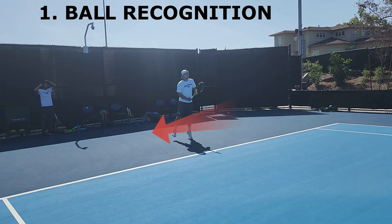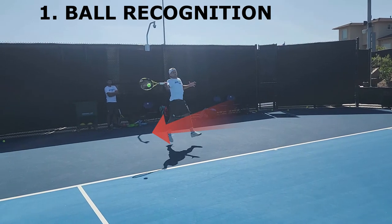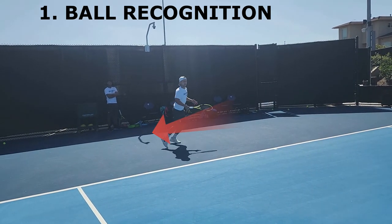The first step is to have the player recognize the pace and the direction of the incoming ball in order to set the feet properly to execute a power to power forehand.